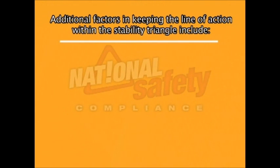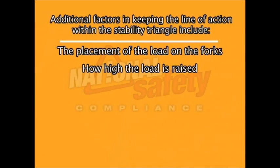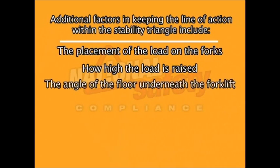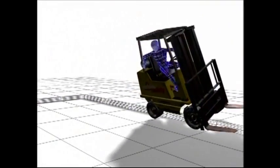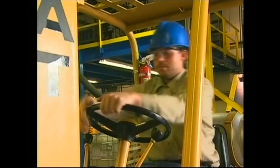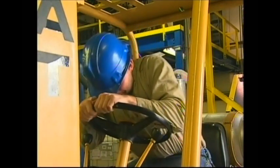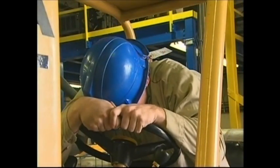Additional factors in keeping the line of action within the stability triangle include the placement of the load on the forks, how high the load is raised, the angle of the floor or surface underneath the forklift, and momentum. In the event of a forklift tipping, do not jump free — you could be crushed beneath the forklift or the load. Instead, brace yourself, hold onto the steering wheel and pull yourself tight up to it, and keep all parts of your body inside the operator's area.